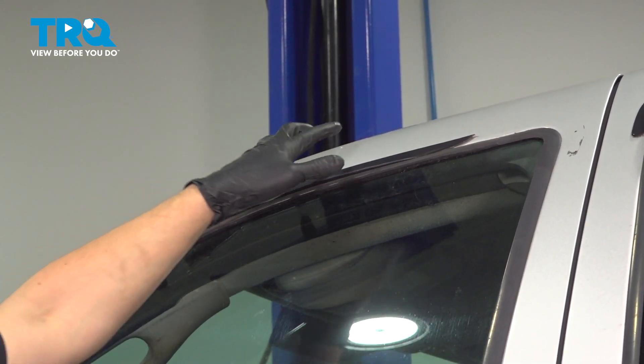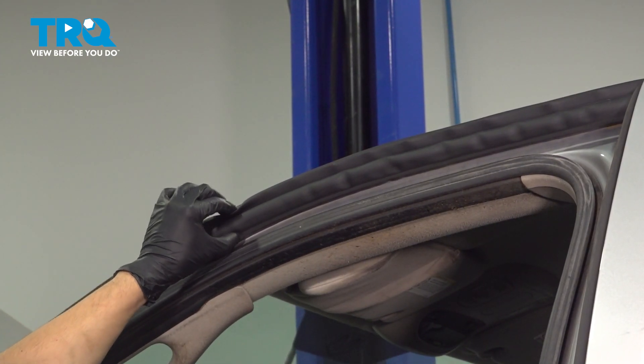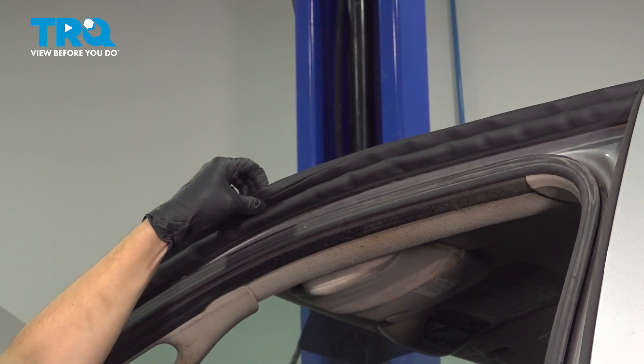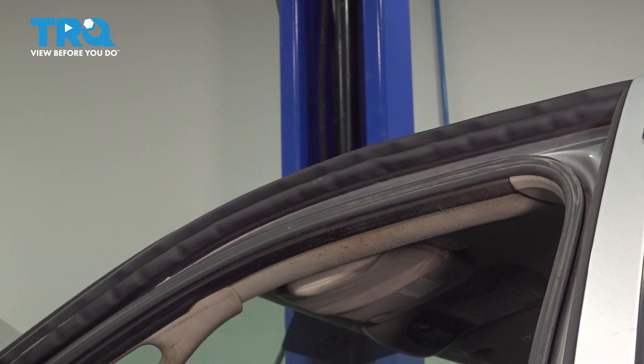Closing the door also does put pressure on it. So opening it back up, you should not see it fall down or get pinched or anything like that. And if you pull on it lightly, it should not want to fall off. The top is normal for it to not be secured, but the bottom here, where it's in that track, should be nice and sturdy. There you have it.